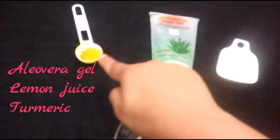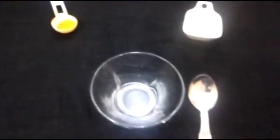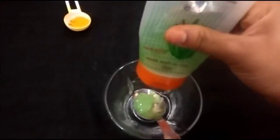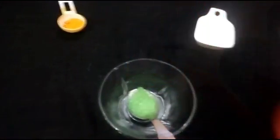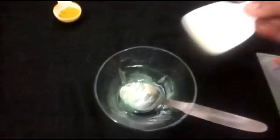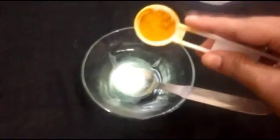For this face mask we need: aloe vera gel, one tablespoon of lemon juice, a pinch of turmeric, and a mixing bowl. We take around one tablespoon of aloe vera gel. In this I'm mixing one tablespoon of fresh lemon juice and a pinch of turmeric. Now mix all together very well to make a smooth paste.